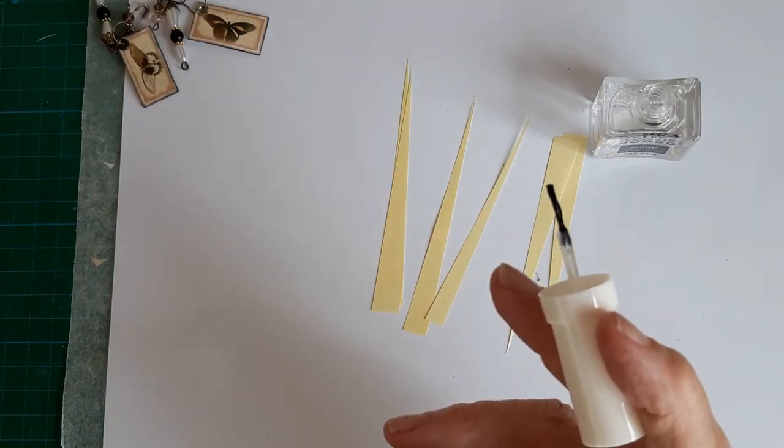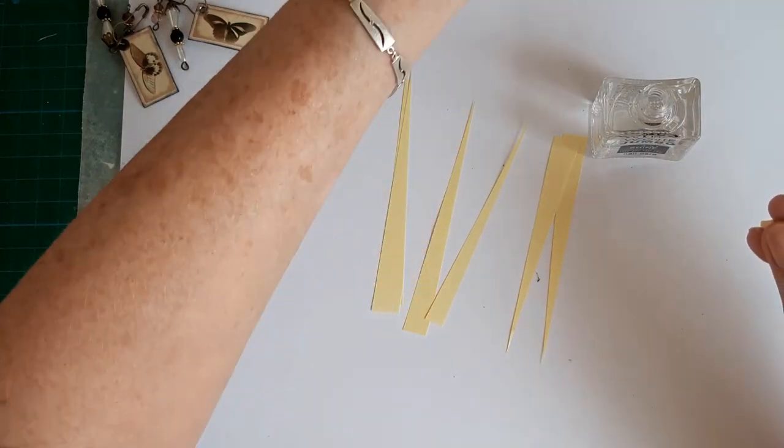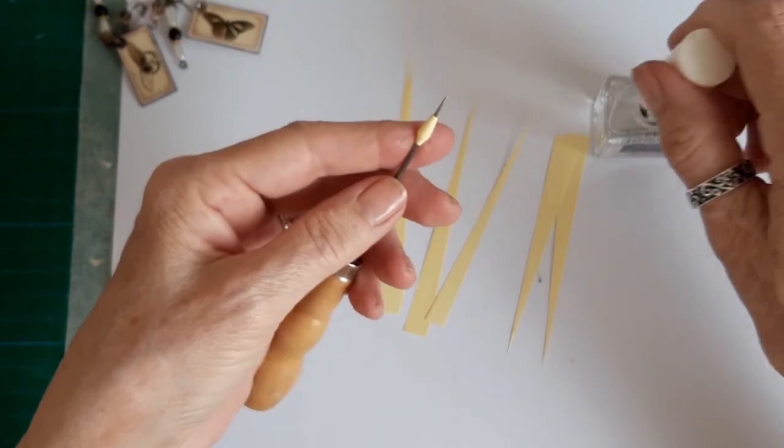I'll just leave that on the edge of my cutter. Here's another one that I did, so while I've got the nail varnish out I'll do that one as well.